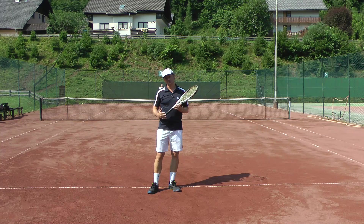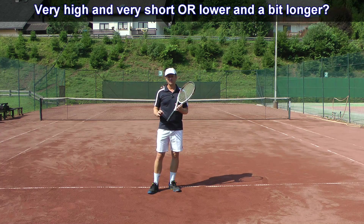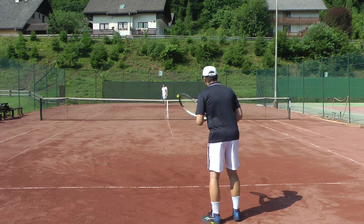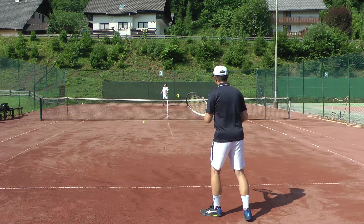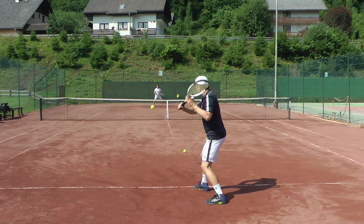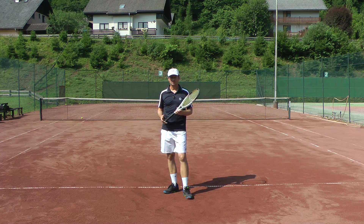The second tactical consideration is how you're going to play the drop shot, because it can be played in two different ways. One way is to aim very short, which I don't recommend, and the second is to play it a bit longer. If I aim very short, I have to send the ball very high over the net — and yes, that will give you a lot of pleasure if it lands, but it's also the riskiest option.